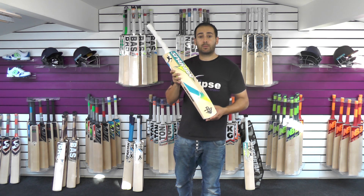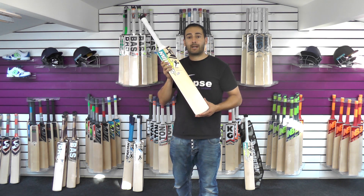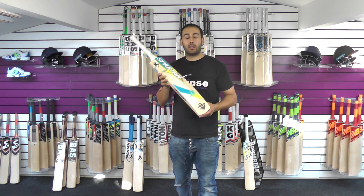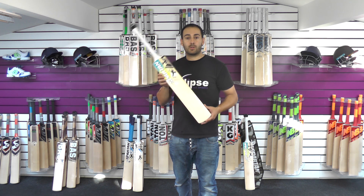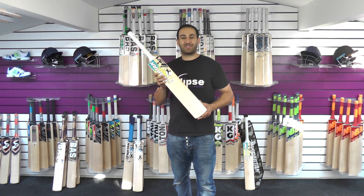I've been very impressed with these low grade bats from Spartan. If you'd like us to get some of the top end bats in from Spartan, please feel free to let us know — drop us a comment or drop us an email and we can look to do that for you as well. Thank you for watching guys, until next time I'll speak to you all soon. Bye-bye.